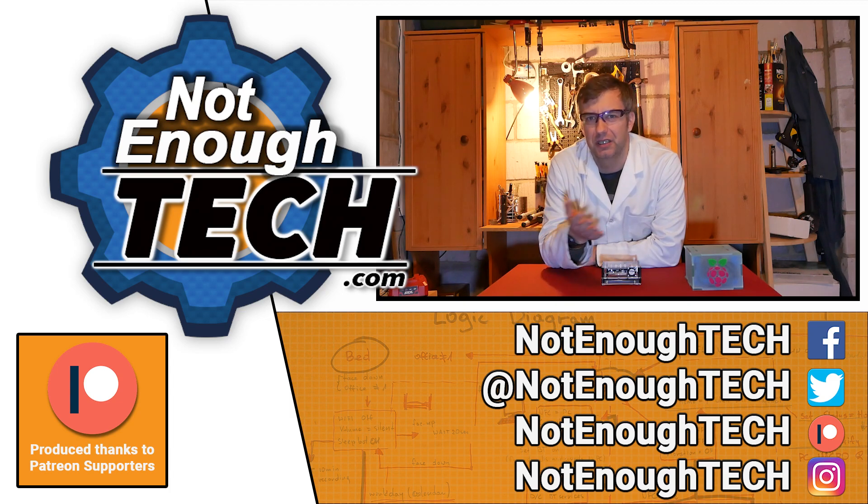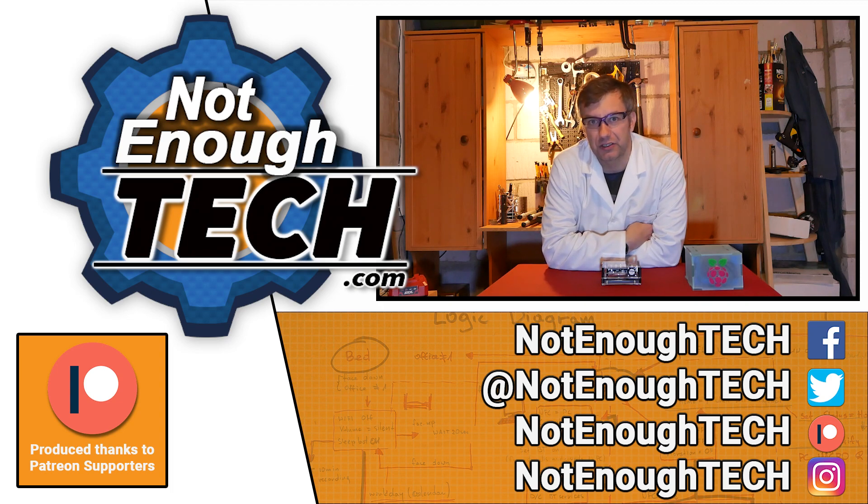Obviously you know how to use YouTube — a lot of other channels already taught you that. As for now I'm going to say my bye-byes. Take care. Bye!